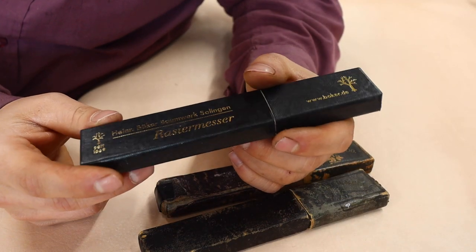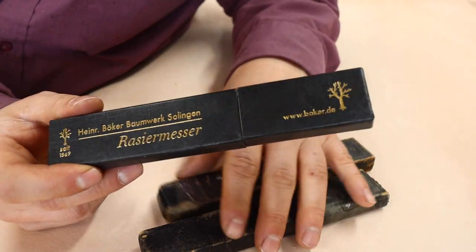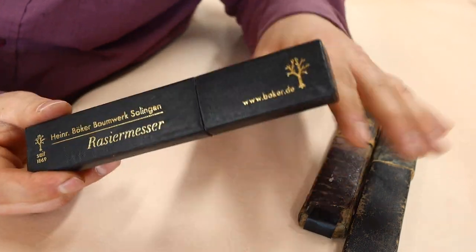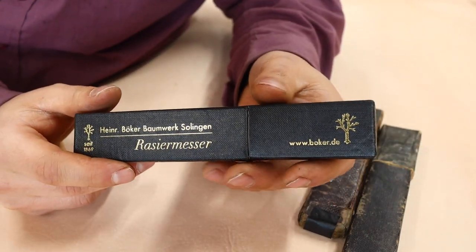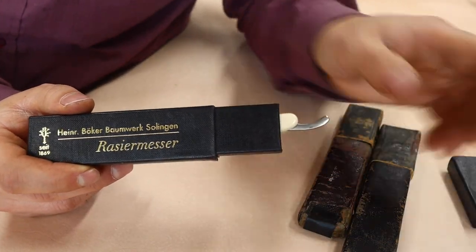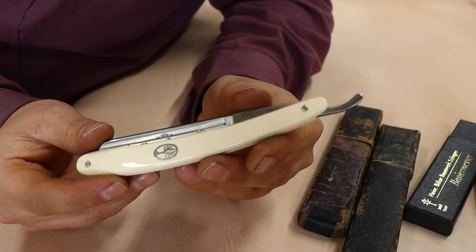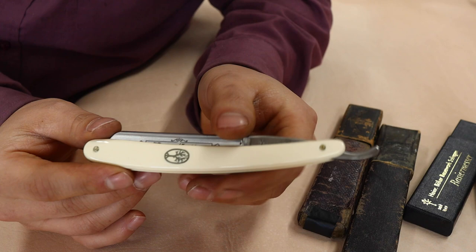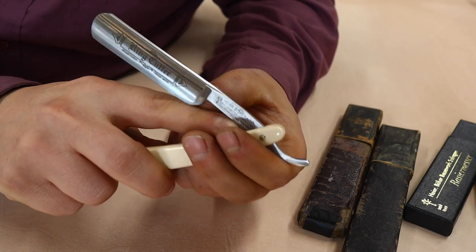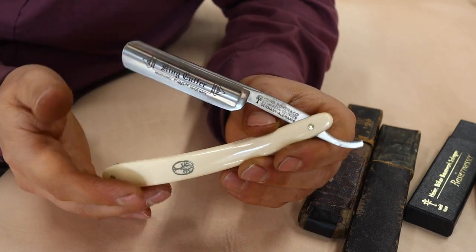Now in case you're young enough or removed enough from it that you don't know what a straight razor is, I'm going to show you here. This is a beloved one of mine. I've just pulled a couple out of my collection. This is the only brand new straight razor I have, and it was a gift from my parents when I graduated university. Look at that - isn't that stunning? And now as I open it up, I know now what he's talking about - a straight razor.